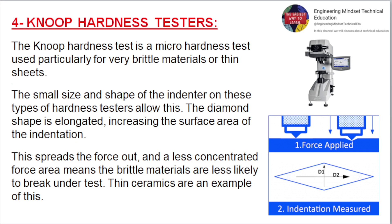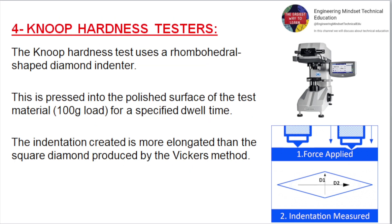Knoop Hardness Testers. The Knoop hardness test is a micro hardness test used particularly for very brittle materials or thin sheets. The small size and shape of the indenter allows this. The diamond shape is elongated, increasing the surface area of the indentation. This spreads the force out, and a less concentrated force area means brittle materials are less likely to break under test — thin ceramics are an example. The Knoop test uses a rhombohedral shaped diamond indenter pressed into the polished surface of the test material under a 100 g load for a specified dwell time. The indentation created is more elongated than the square diamond produced by the Vickers method.